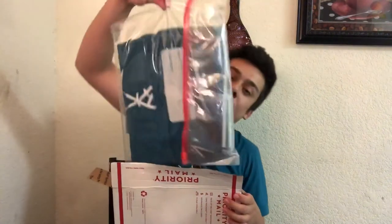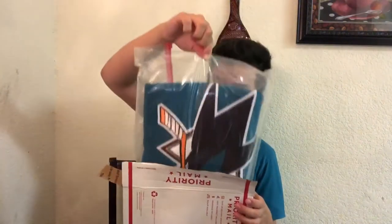They packed it in a Ziploc bag. Let's disinfect that. So just took a little second to pull out of that Ziploc bag and disinfect it a bit. I usually don't get them in Ziploc bags — it's one of the first times I think I've ever had that. I did have one guy put one in like a couple of grocery bags and then put it in a box. That's when I got my Canucks jersey. So I mean, appreciate the effort anyway.